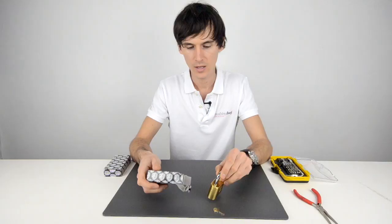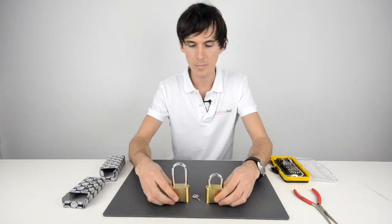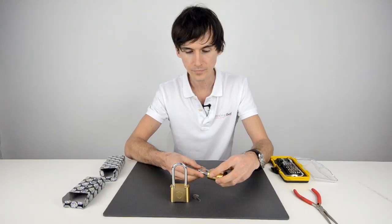Here we have the Shield C50 and C50 LS padlocks. The LS version is the long shackle, both with 8mm thick shanks. The body on each of them is solid brass and the numbers are also brass, meaning both the body and the numbers are weatherproof.